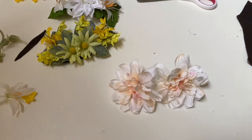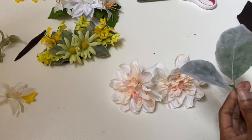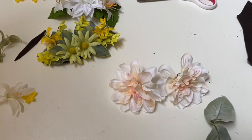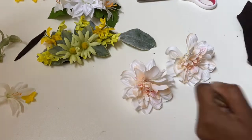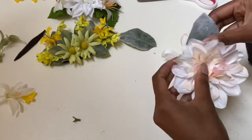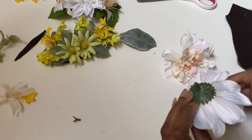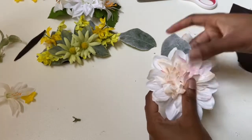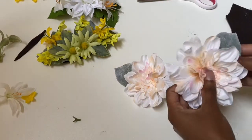Last but certainly not least, this is the easiest of all the flowers — they were actually all easy. I pluck off the leaves and separate them into two. Then I glue each leaf on the back of each flower so they make their own separate hair clips. That way I can wear one on each side of a hairstyle or put them together on one side.